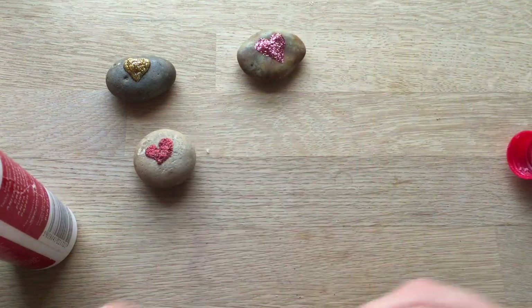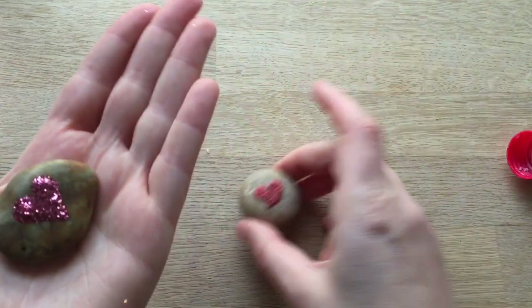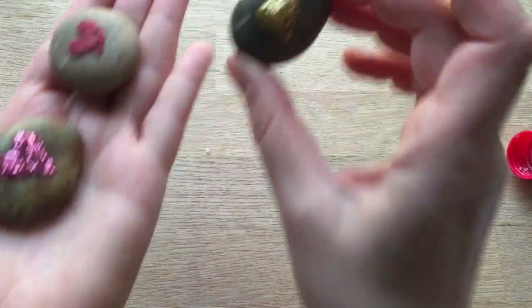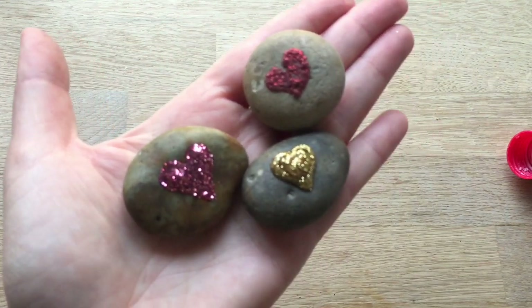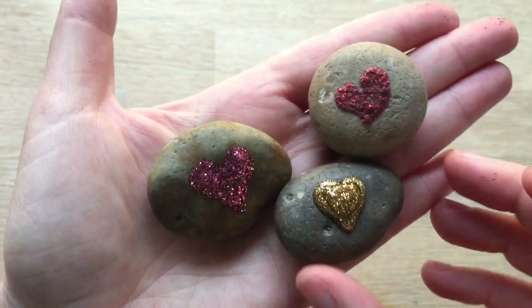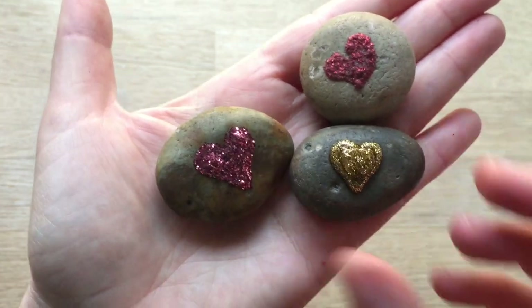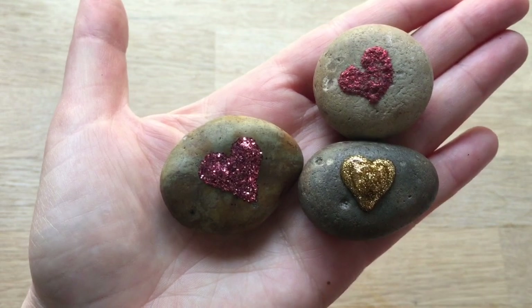And there you have it — two ways of making lovely, super cute little glitter stones. You can pop these in your pocket or into a pencil case. It's a really nice lovely little keepsake for a friend or for yourself coming up to Valentine's Day. Hope you have a lovely day. Don't forget to subscribe. Bye-bye.